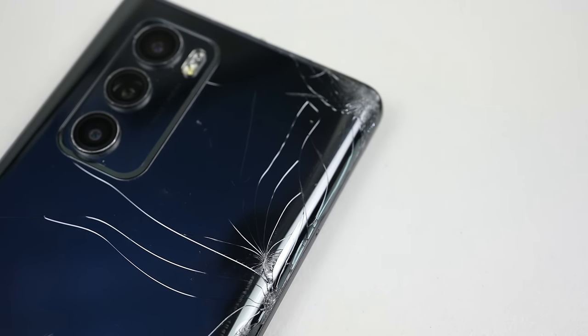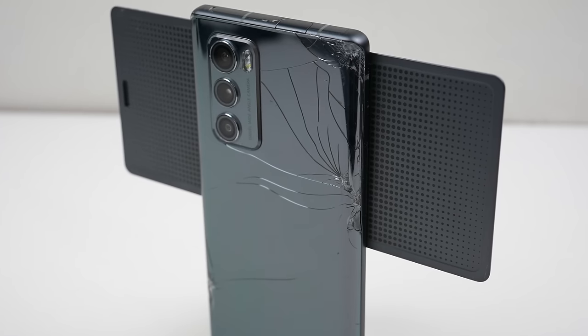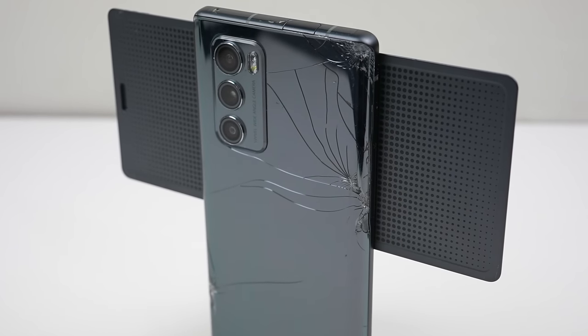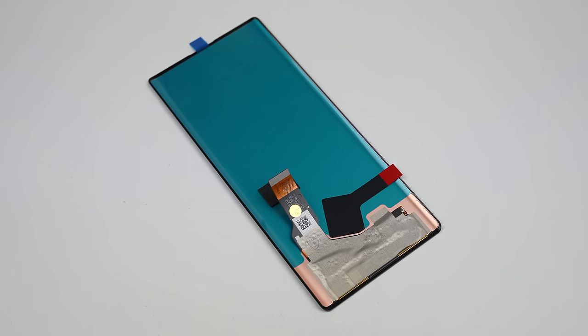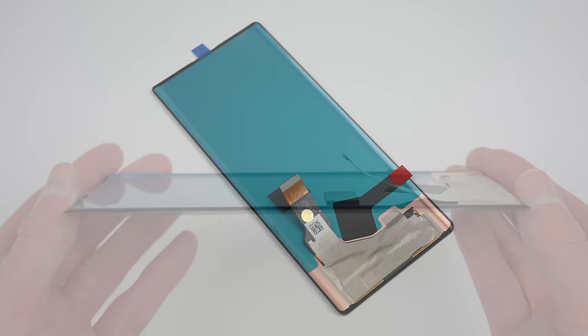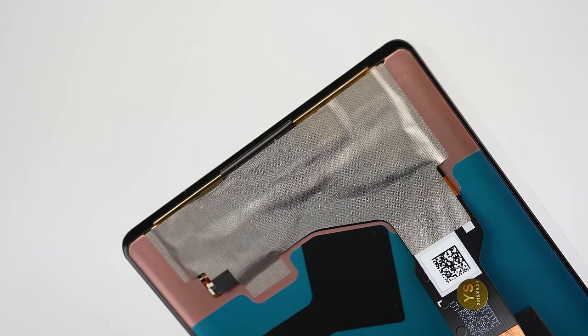I wasn't able to find a repair manual, so I'll just have to wing it. In terms of parts, we'll need a new back and display. The new screen, which cost me $163, came with no adhesive, and the borders look about 1-2mm big, so I'm going to need to find a way to attach it to the existing frame.